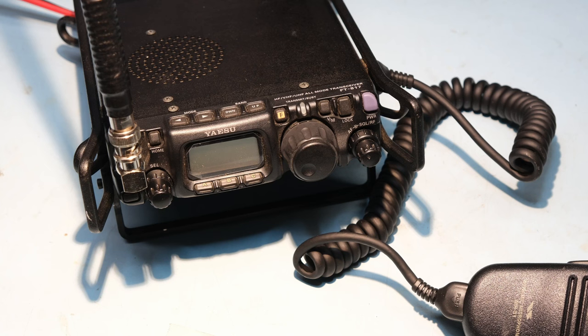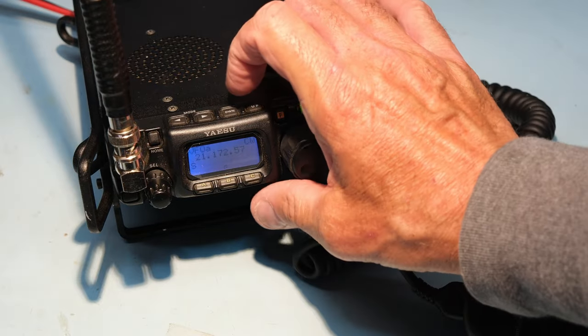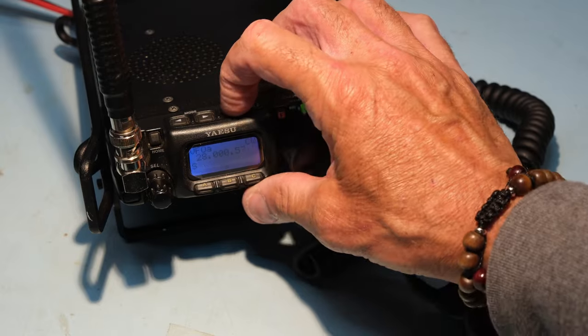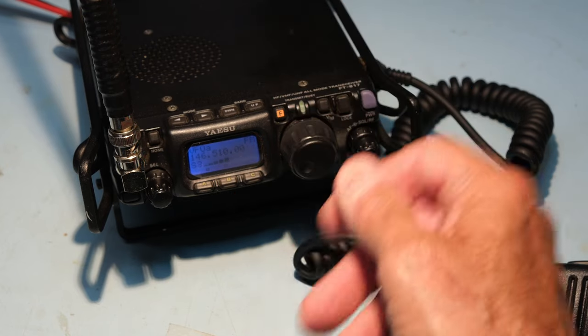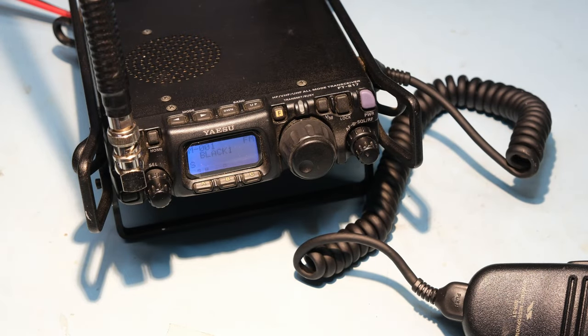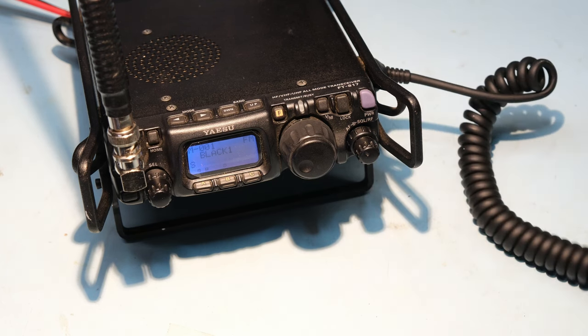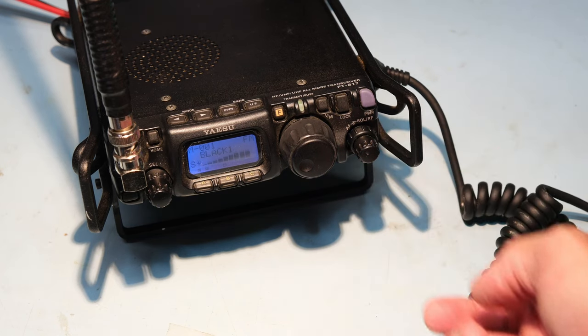The last thing before we head up to the mountain is to put this in memory mode. There is software that comes with it. We're going to change the band — we're in two-meter memory mode, and there's a repeater right by my house. We'll just hit the repeater — I call it black one. Now that you've seen this radio and taken a look at it, let's go out and use this thing. What does it look like in the field? You're going to find out right now.